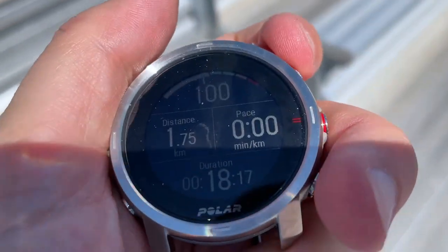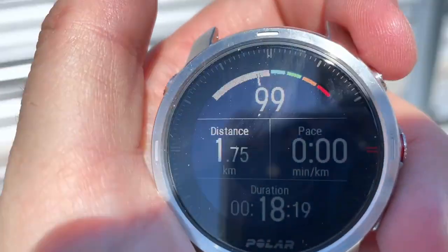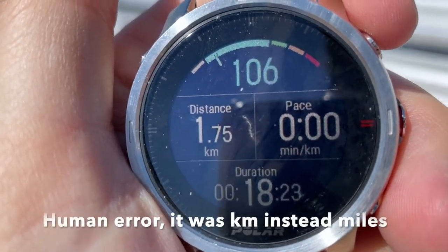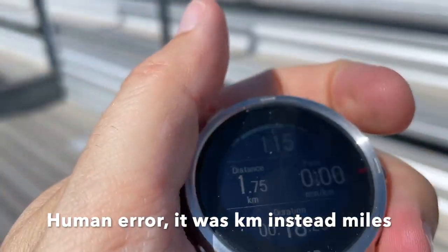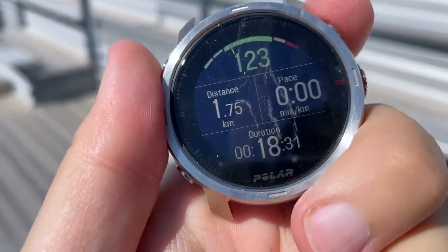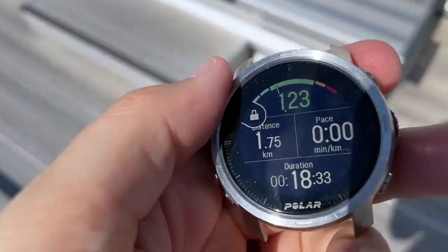This one has a screen lock. This happened last time — it's over a half a mile off. That's not good. And it does have screen lock with great visibility, so if I try to push the buttons it's all locked.